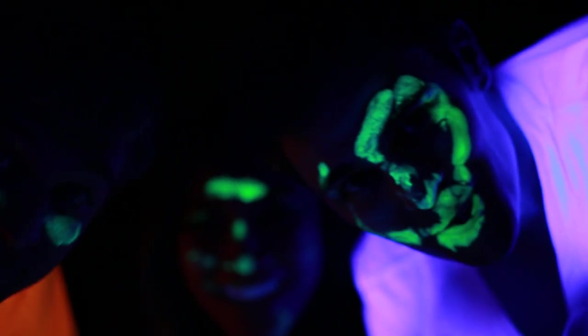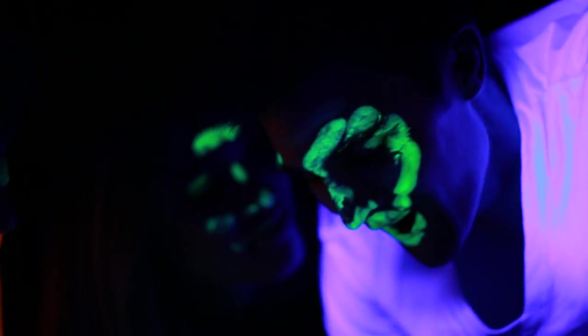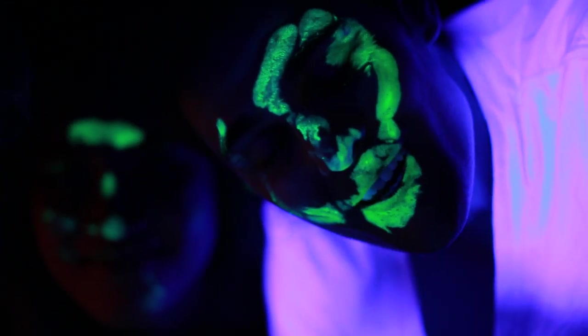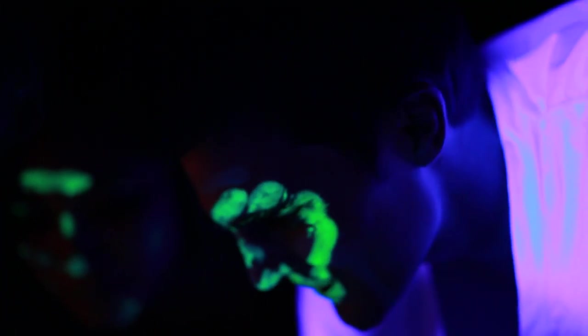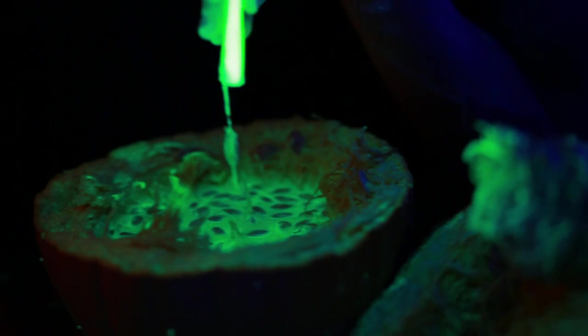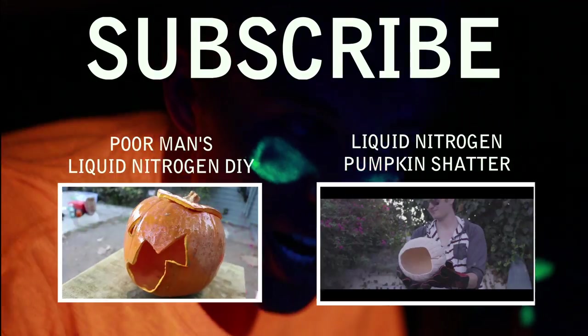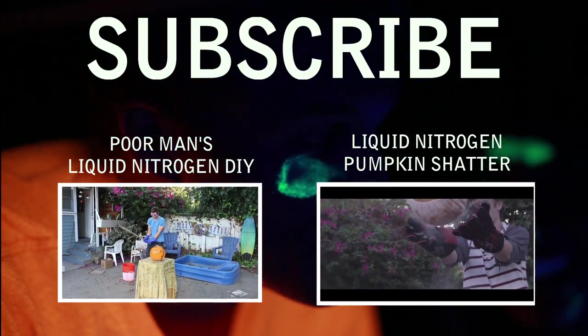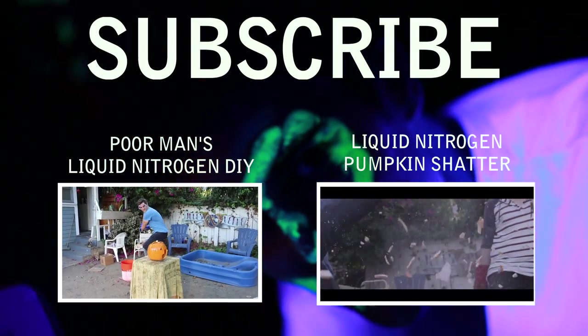Thank you so much for watching! Let us know in the comments below if you were surprised with the way this turned out and how many rubber bands you thought it was going to take. This glowing pumpkin juice is just kind of ridiculous. Have a happy Halloween, don't forget to subscribe — new videos every week. I love how we find more creative ways to murder pumpkins every year.